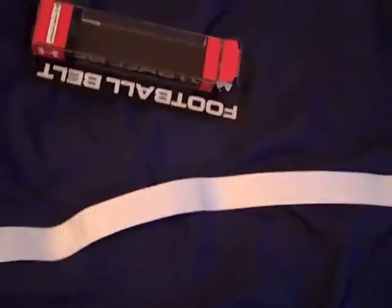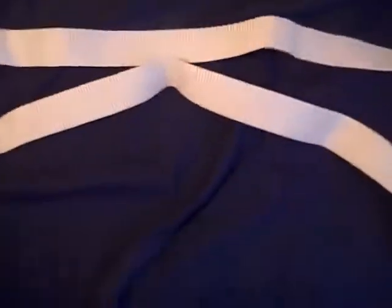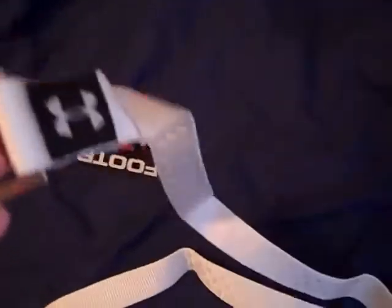If you were at your school and you didn't like the belt that you got, and you happen to find the right color, this would be a good belt to get. Some of the basic belts they give you in high school — if you're not at a well-funded school — it's probably not going to be a very good one. But this one is very good if you needed a replacement.